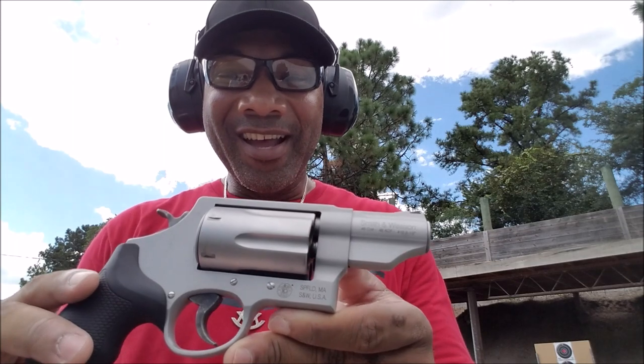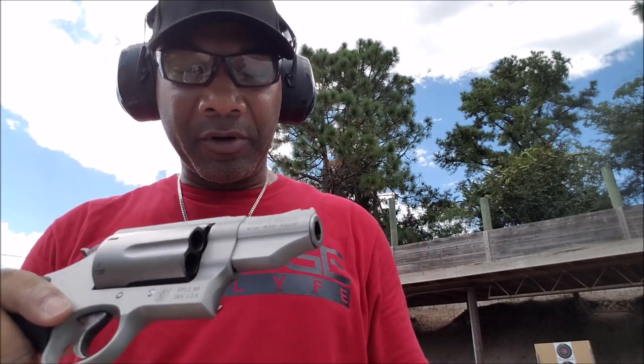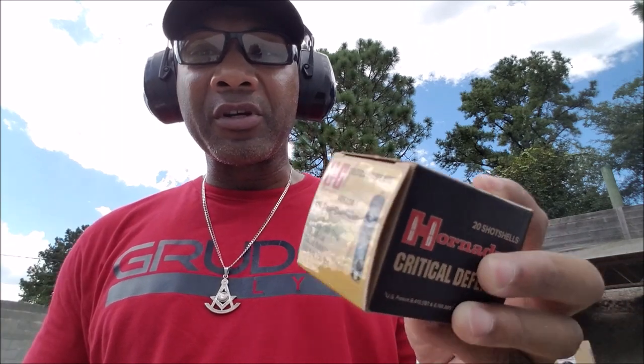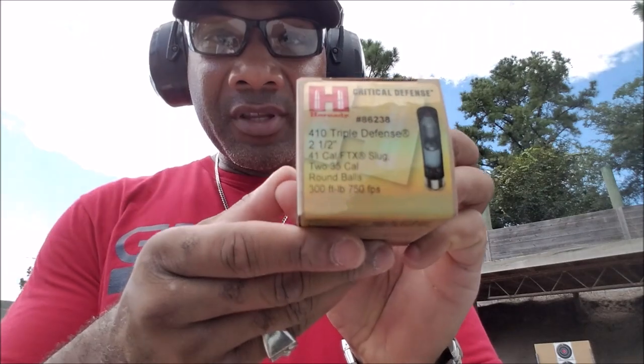It's Jeffrey Howard for Black Gun Owners & Education, here to do a review on three types of defensive ammo for my new favorite gun, the Smith & Wesson Governor. For this particular firearm today, I'm going to be trying out three different types of defensive ammo. The first up is going to be the Hornady Critical Defense — a 410 2.5 with a 41-cal FTX slug followed by two 35-cal round balls at 300 foot-pounds and 750 feet per second. That's the first one I'm going to put up on the chopping block.